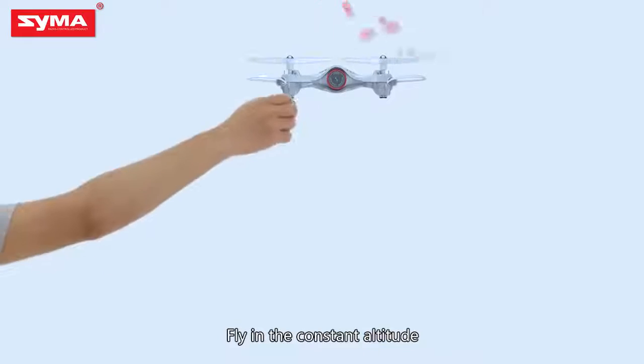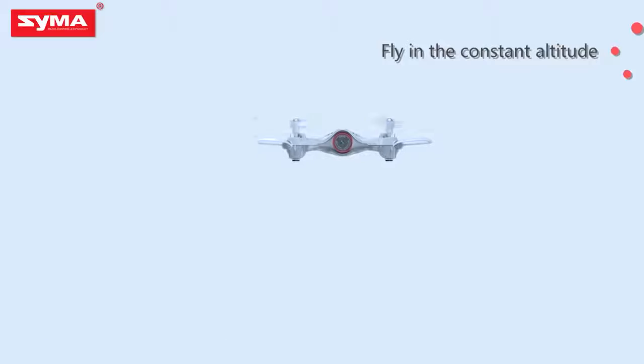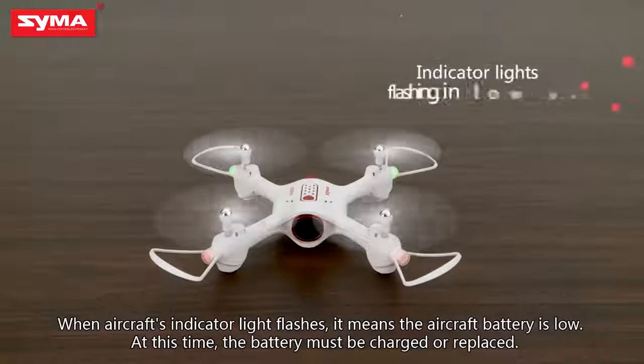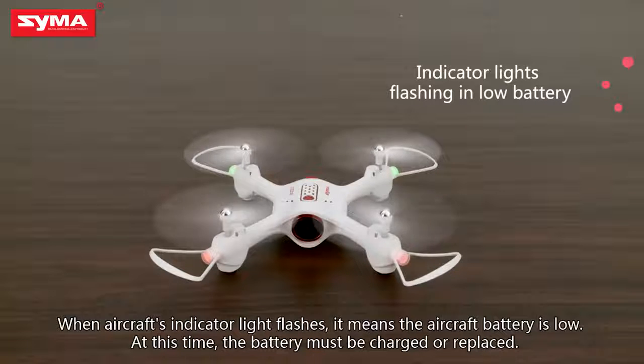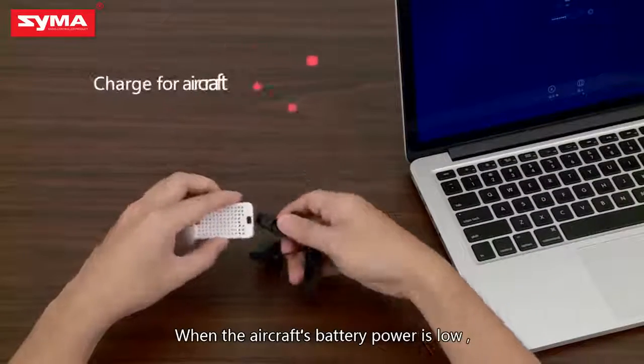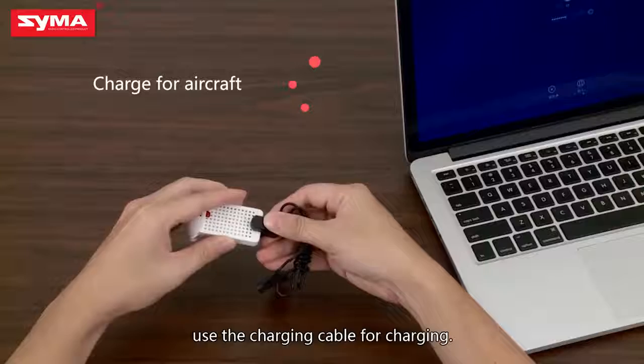Fly in constant altitude mode. When the aircraft's indicator light flashes, it means the aircraft battery is low. At this time, the battery must be charged or replaced. When the aircraft's battery power is low, use the charging cable for charging.